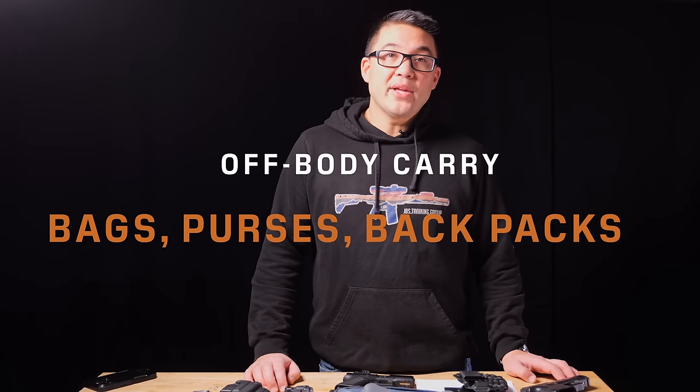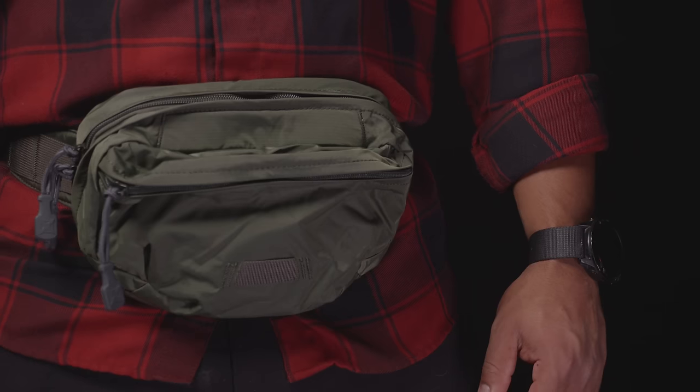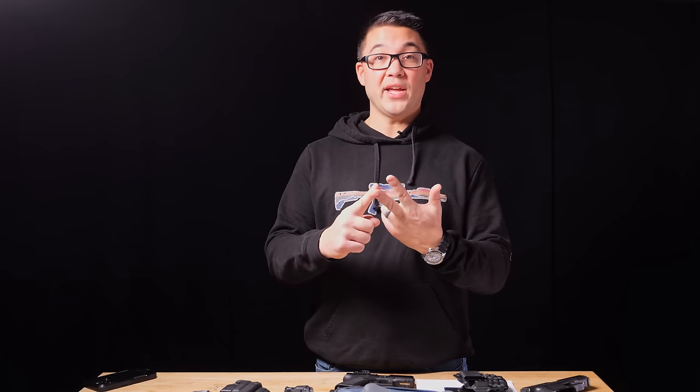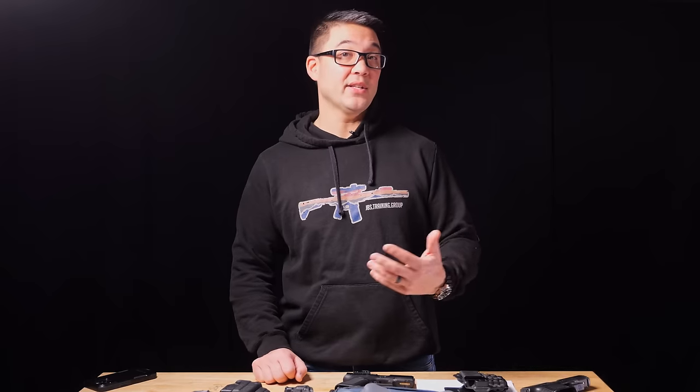Off-body carry includes backpacks, purses, sling bags, cross-body bags, or waist bags. The challenge is accessibility — if you take the bag off and set it down, it's not with you anymore and the gun is no longer secure. Generally, to be secure a gun needs to be on your person, in a safe, or in your hand. As soon as you put it in a bag and walk away from it, you have a live weapon that is no longer secure, which is a liability.